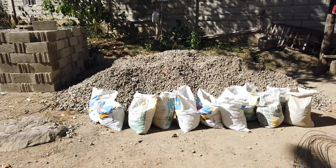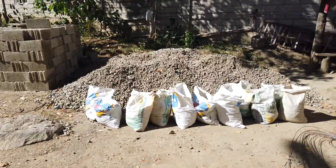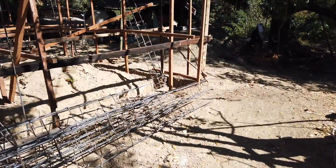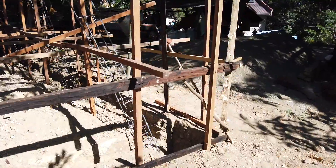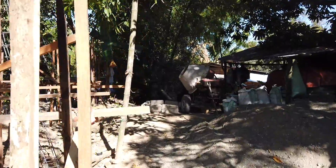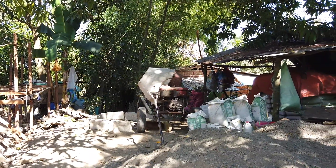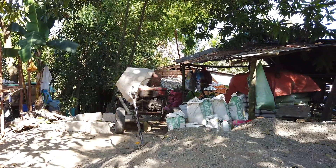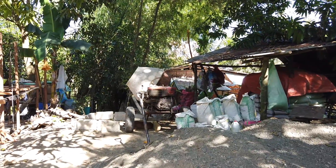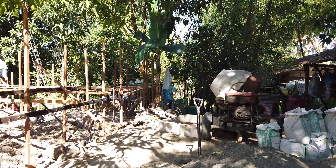We put some diesel in the mixer — I bought a liter of diesel because my mixer runs on diesel. But you'll be surprised — 40 pesos worth will last a long time before you have to refill. One liter will cover about six to seven mixes before we need to refill it.